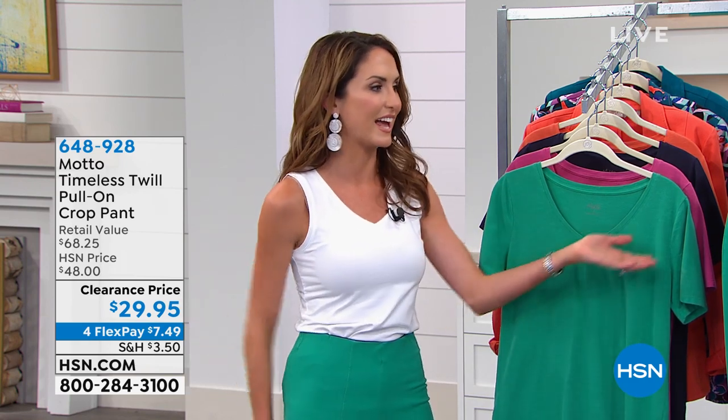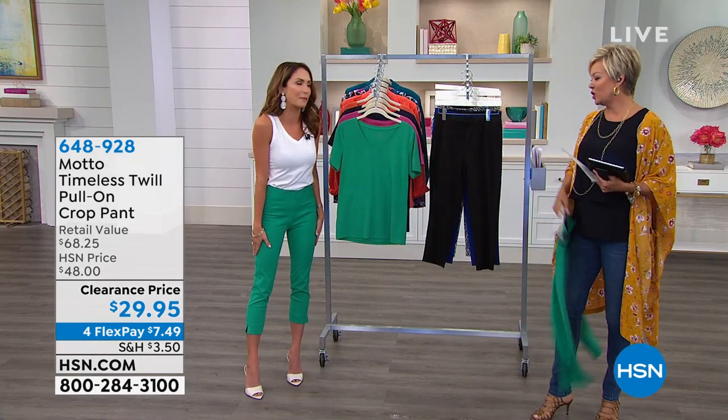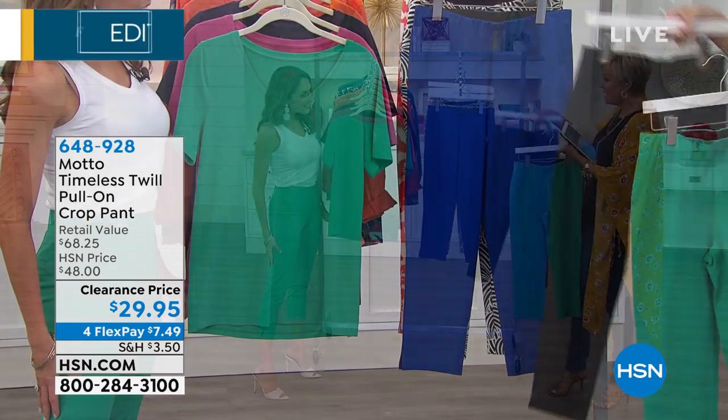So that's why today we brought our perfect twill pant for you. It's the Timeless Twill and it is absolutely timeless — it's fun and we brought it in summer colors. We've got the basics: the black, the blue, the jade.